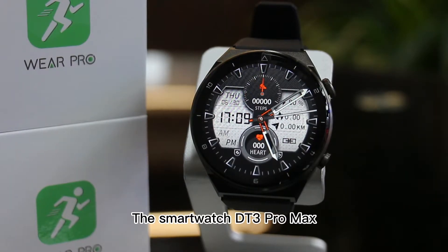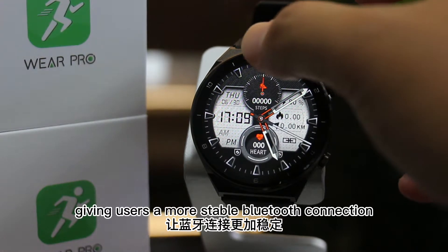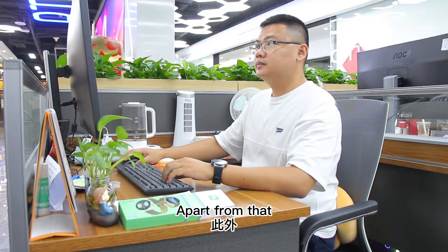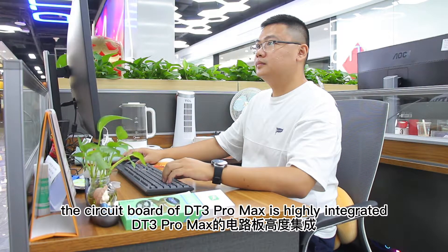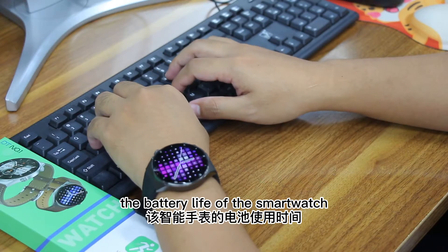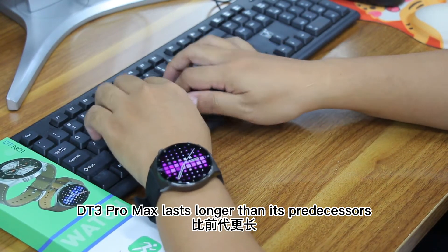The smartwatch DT3 Pro Max is equipped with a Bluetooth 5 dual-mode module, giving users a more stable Bluetooth connection, and the power consumption of the smartwatch is low. Apart from that, the circuit board of DT3 Pro Max is highly integrated. With these two factors combined, the battery life of the smartwatch DT3 Pro Max lasts longer than its predecessors.